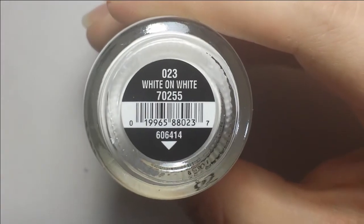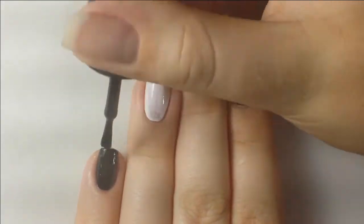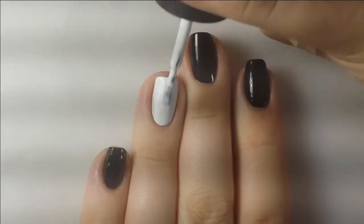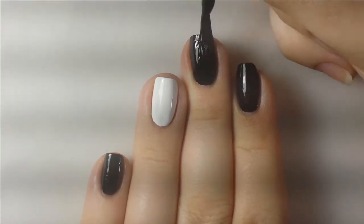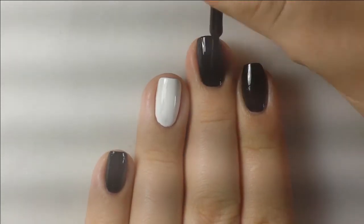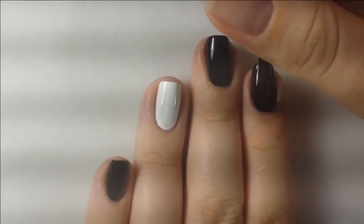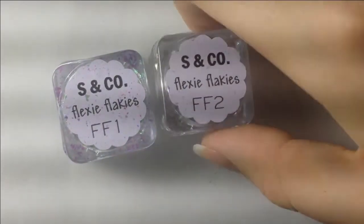To apply them I first applied black and white polish. It's just the second layer of that polish and then I waited for it to almost fully dry but it was still a tiny bit tacky. You could also do it if it was fully dry, but I left it slightly tacky and then I applied the flakies right on top using Twinkled T's silicone applicator tool.